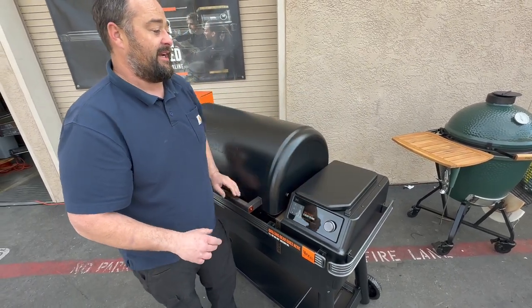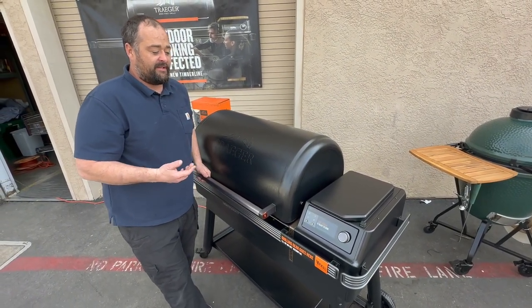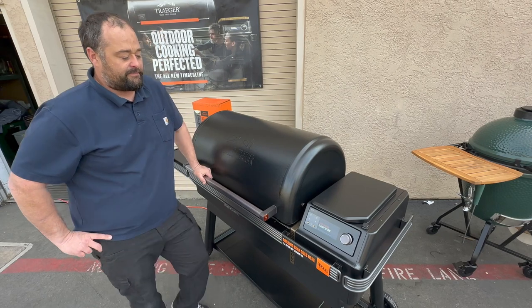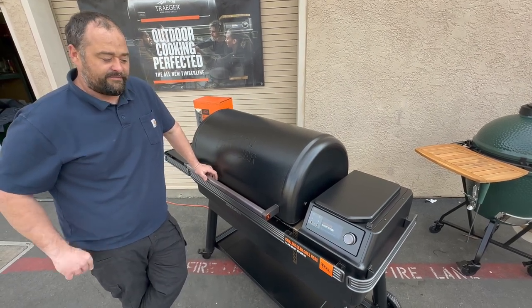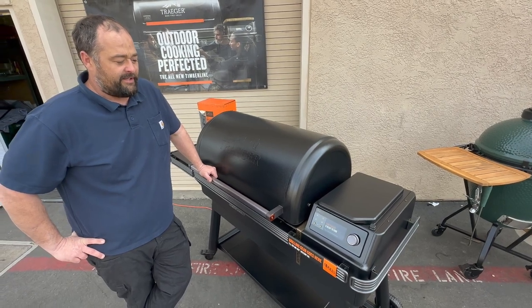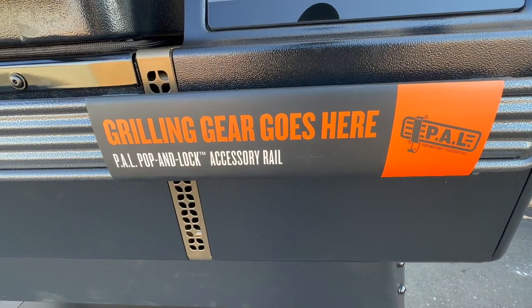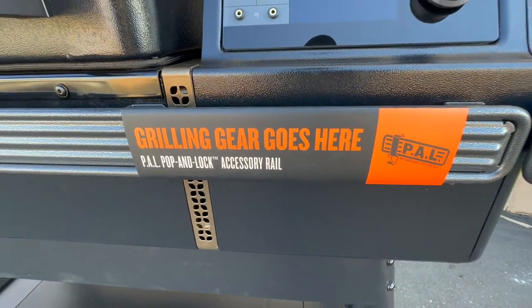We do have available right now the wireless meat probes. They're about a $260 purchase price and ready to hook up — up to four of them. They come in a two-pack. Your whole Poprel PAL system here will be the same accessories as the XL.